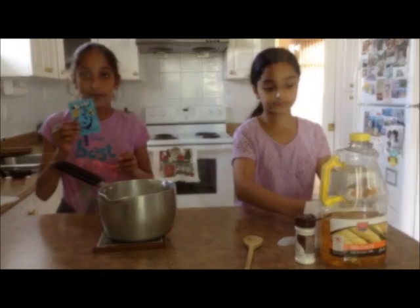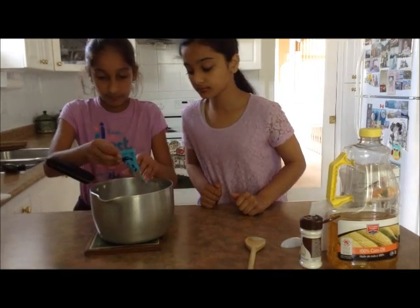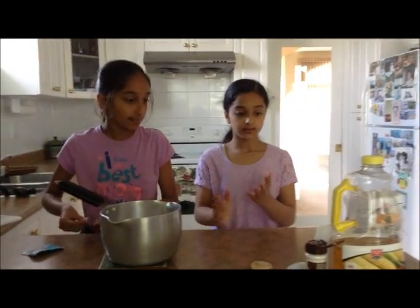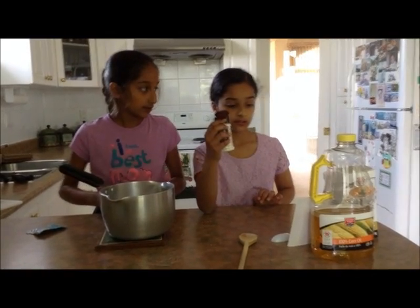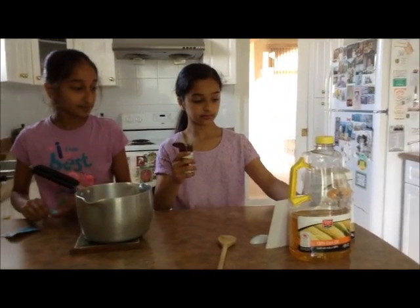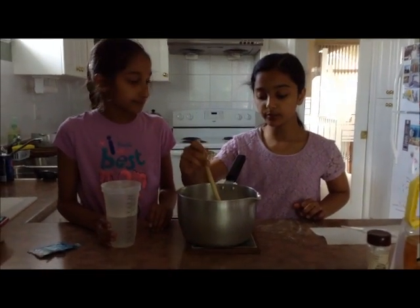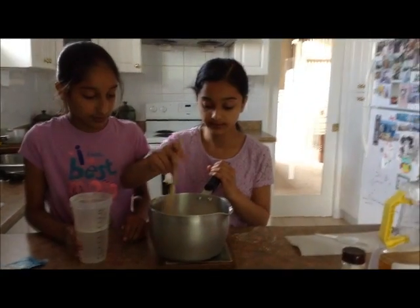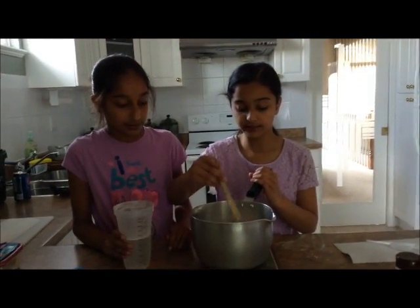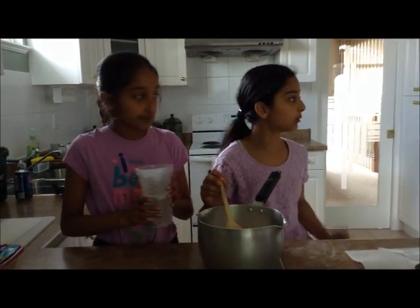And then we're using one whole packet of Kool-Aid. Next we are going to use cream of tartar — two tablespoons. So we've got all the dry ingredients in. Before you put the wet ingredients in, you should just try and stir a little bit.